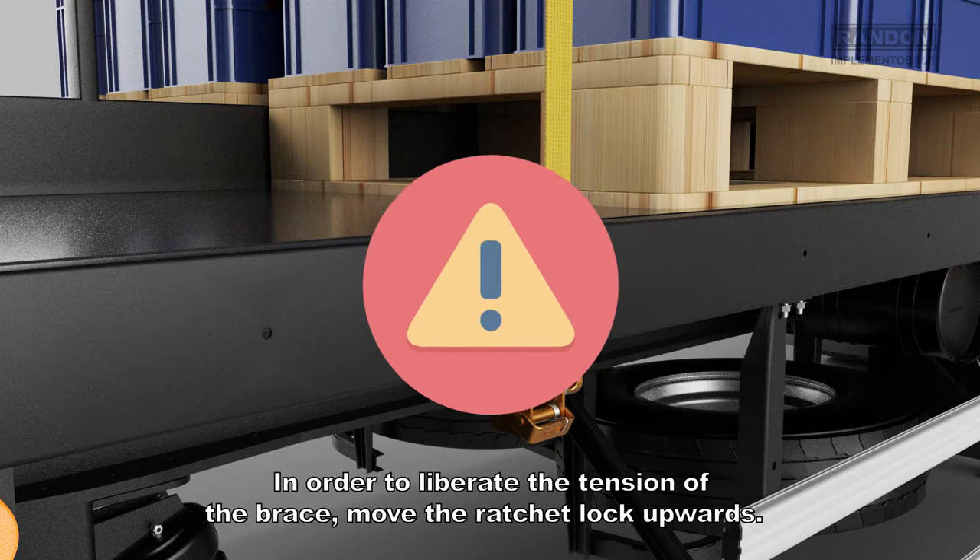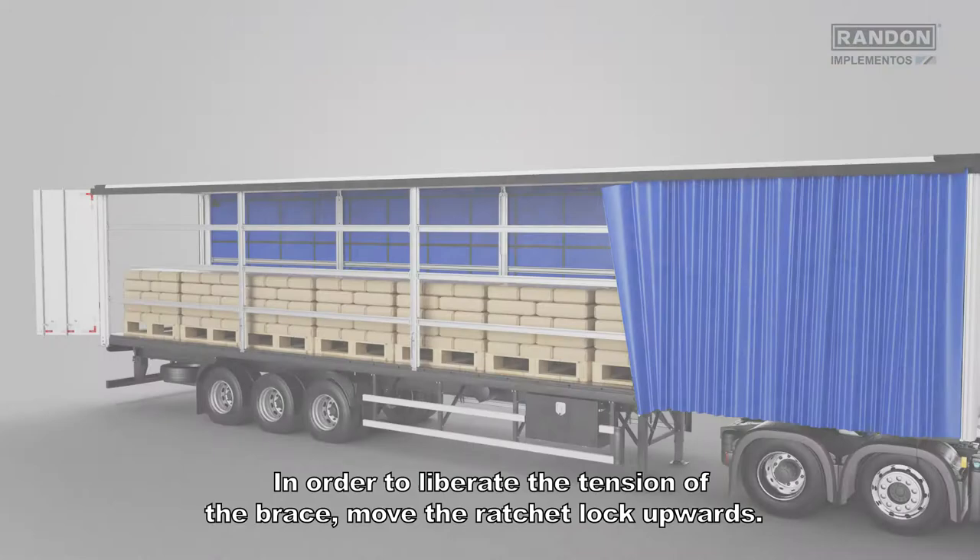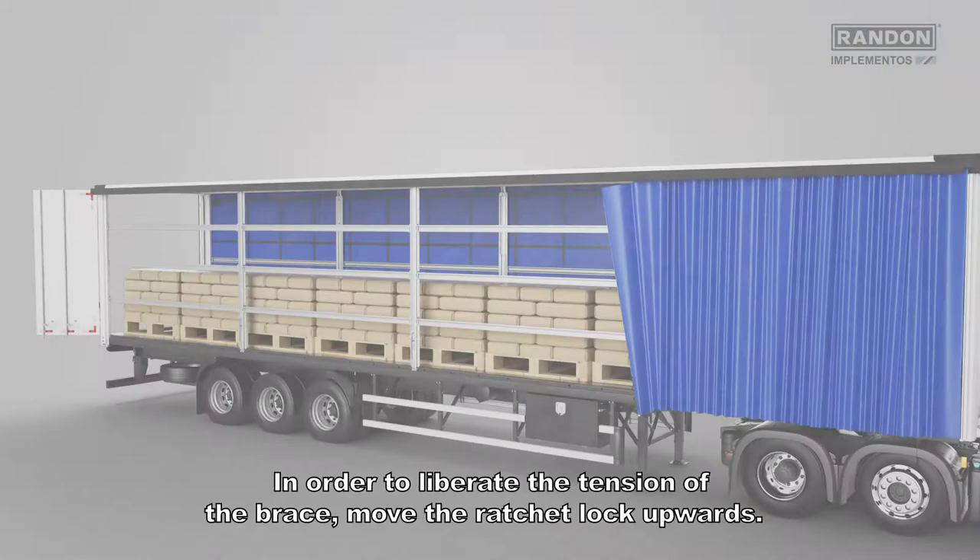Attention! In order to liberate the tension of the brace, move the ratchet lock upwards. Finish the loading by closing the door and the side curtain.